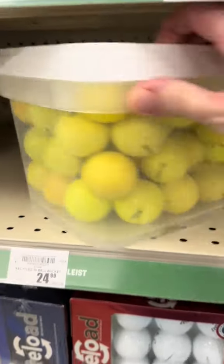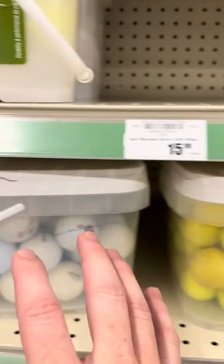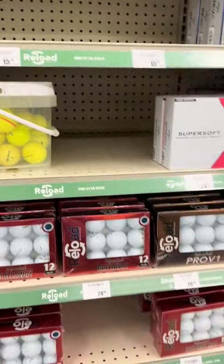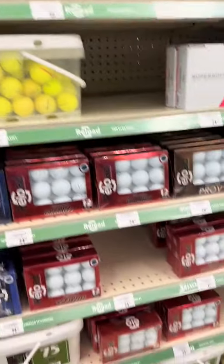A fun fact: yellow golf balls from MyGolfSpy actually had a study showing that since it's like a dye compared to white golf balls, it has a completely different performance. You'll actually hit the white golf ball about five to eight yards further. A lot of people like the yellow golf ball because they can see it easier, but it changes the spin rate and how far the ball goes compared to a white golf ball. So always keep that in mind.